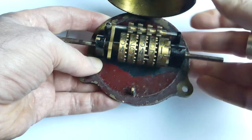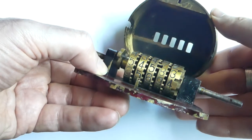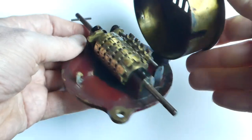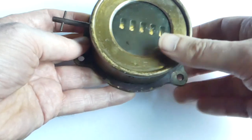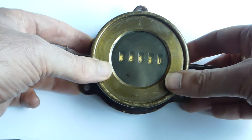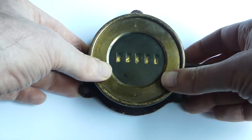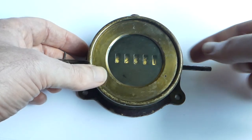This machine has no markings on it anywhere — there's no maker's mark, no logo, so I have no idea who made it. But I have found a patent for a counter which is very similar to this; it differs only in that it doesn't use the eccentric gear.